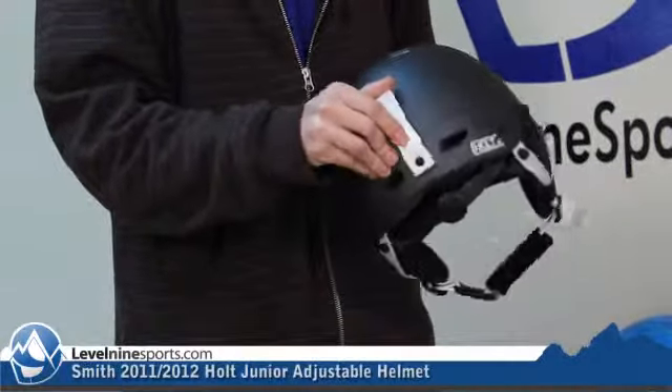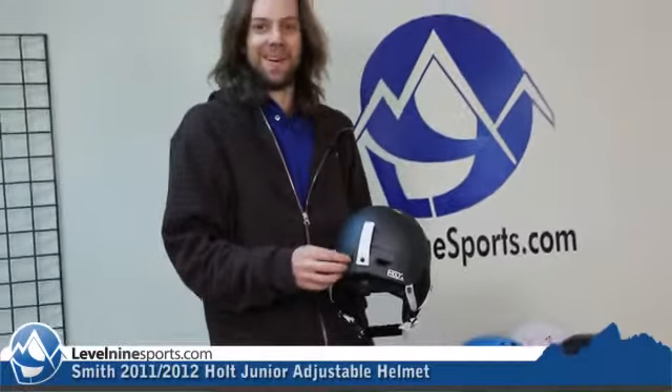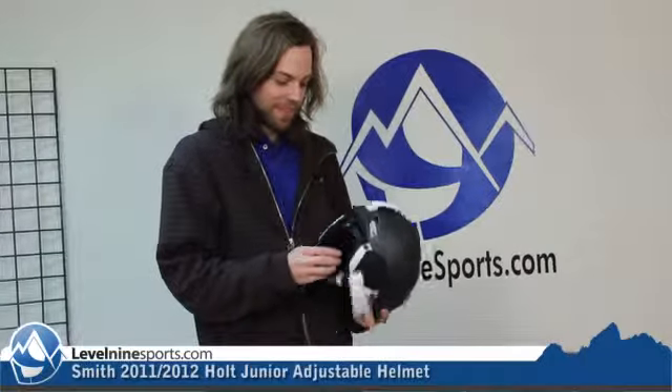Fasadon goggle clip. This is on there really hard, which is great if your kids are the type to take their goggles off and just hang them off the back of the helmet, which is a big thing these days.